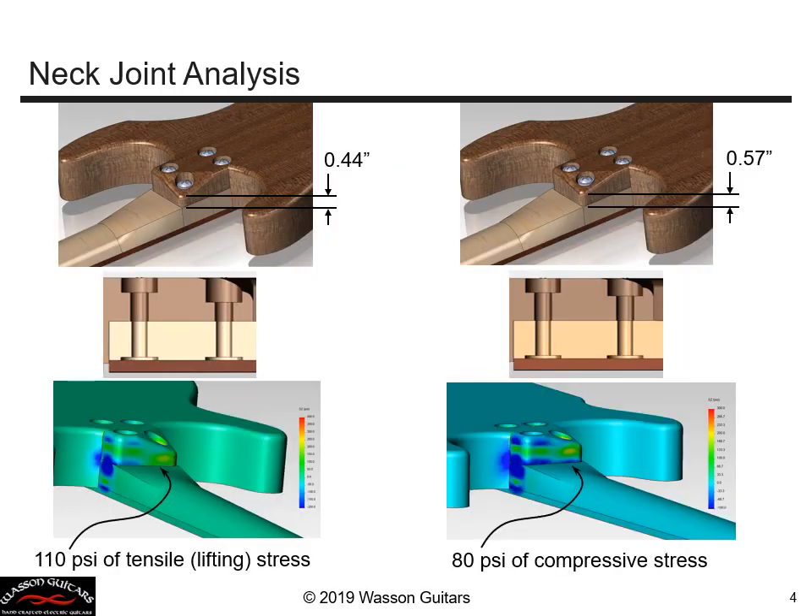Here I have refined my finite element model to include the detail of the neck joint. I include the effect of the bolt forces, the holes, and the counterbores — applying 500 pounds to the bottom of the counterbore — and compute the stresses. I also include this little slanted portion of the body, which allows musicians to freely access the upper frets and makes it more ergonomic.